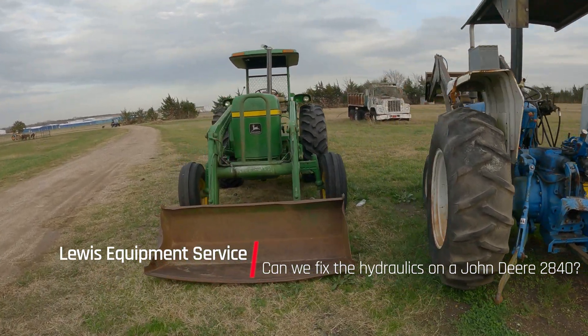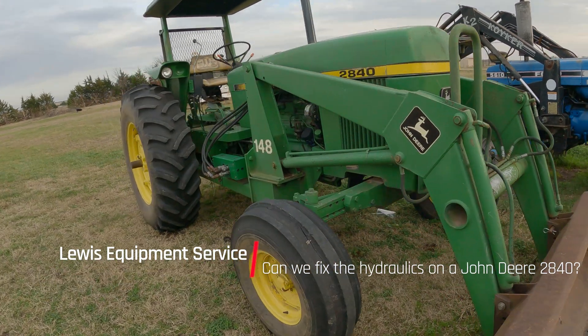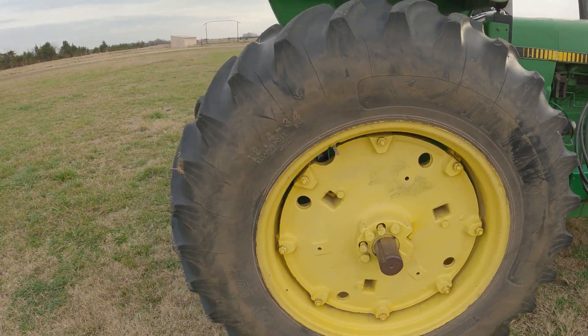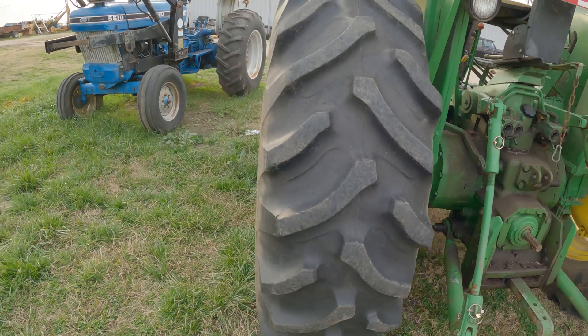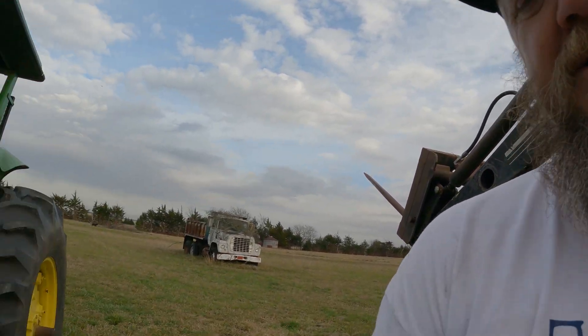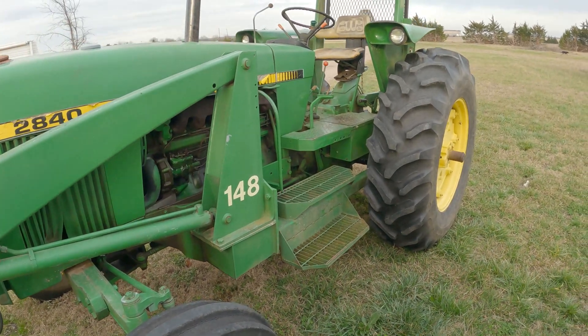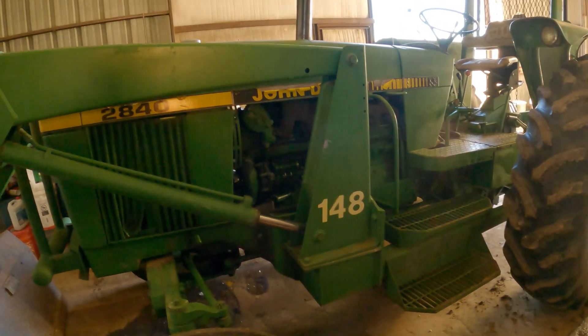This John Deere here is going to be one of our next projects. It is a 2840 and it has a hydraulic issue. We're going to guess the hydraulic issue is probably the screen and the filter — it could be the pump, but we're really doubting that. Next time you see this, it'll be inside the shop and we'll get after it.